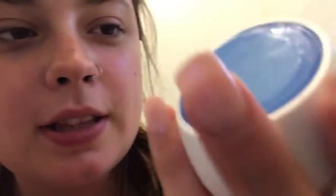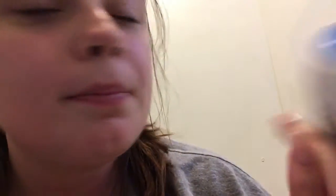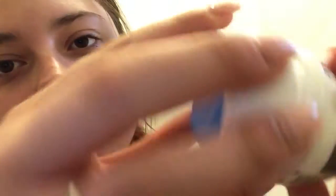The first thing I do when I do my makeup is moisturize my face. I'm currently using this really tiny Pond's moisturizer. I've been on this acrylics kick for a couple months now.